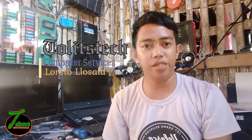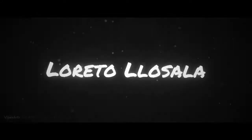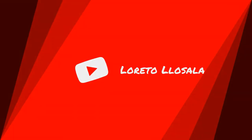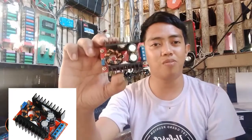Good morning everyone, this is Mr. Loretto de Salo at 12sec.com, and today we're going to create our own DIY laptop charger. This laptop charger from the store is much more expensive compared to our own version. In order to create our own laptop charger, we're going to use this device called a boost converter or step-up converter.